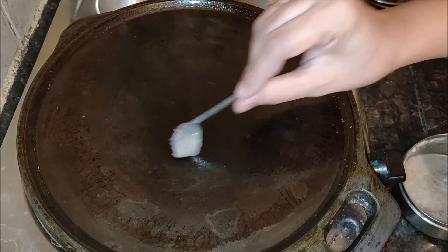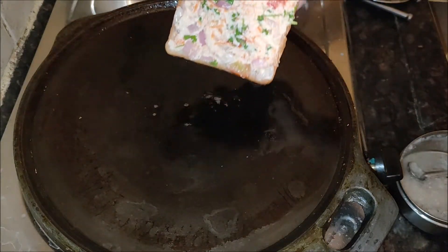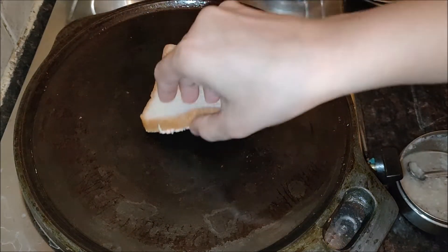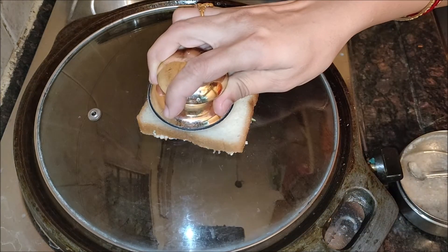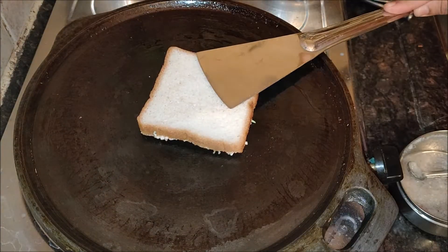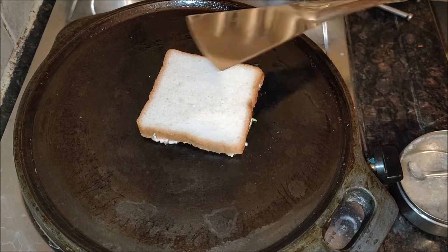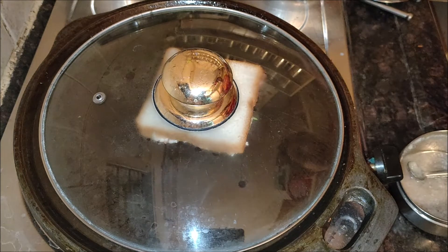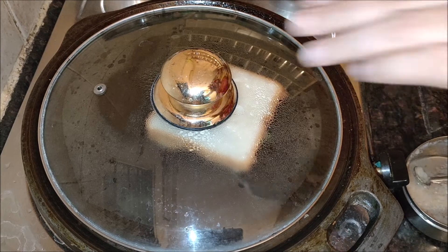On a hot tawa or griddle, add one teaspoon of butter or ghee for each bread. Place the filling side down and cook till the onions and tomatoes are lightly browned. Turn over and toast the bread on the other side. The bread is nicely toasted. You can flip once or twice and cook more if required — the onions can be caramelized and the bread can be toasted more.